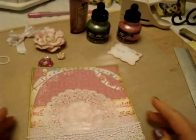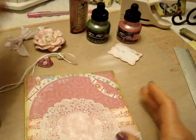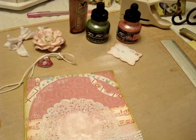So what I'm going to do is glue all my embellishments with a hot glue gun, but I'm going to fast forward everything.